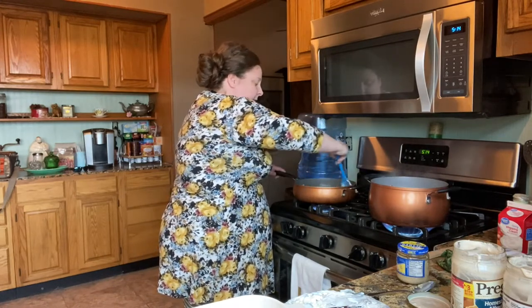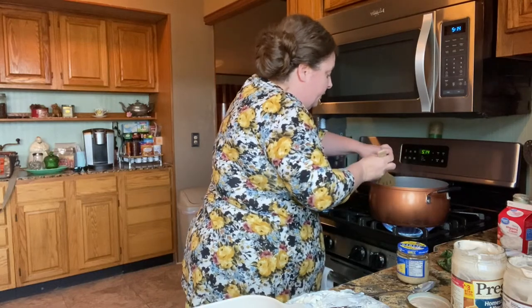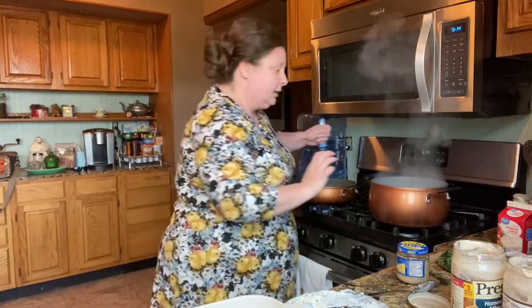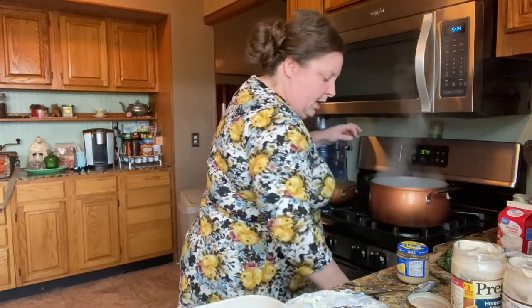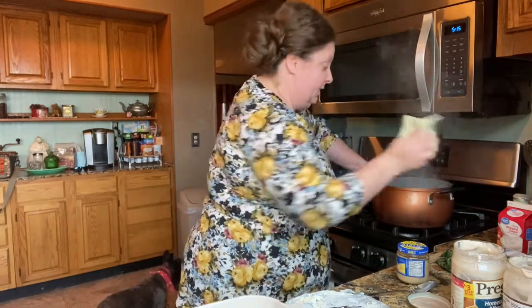I believe my noodles are probably done. Let's check them — yeah. So I'm going to turn my noodles off and rinse them. Remember we talked about starch earlier? I always like to rinse my noodles — not spaghetti, but other noodles I like to rinse. We'll get those in the casserole dish.